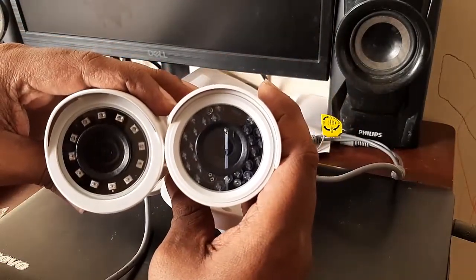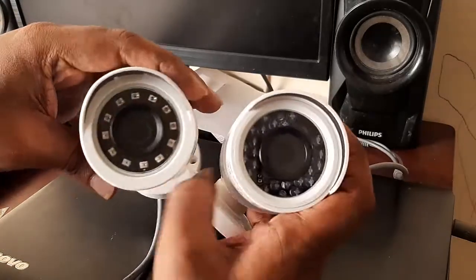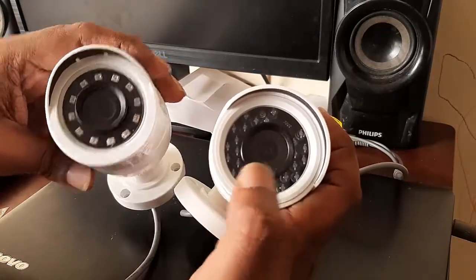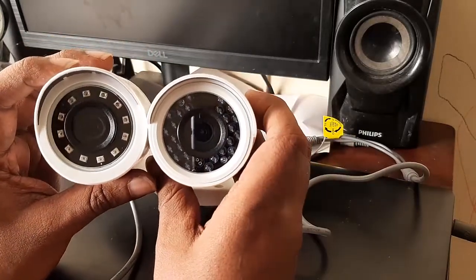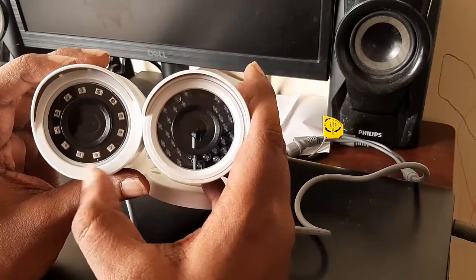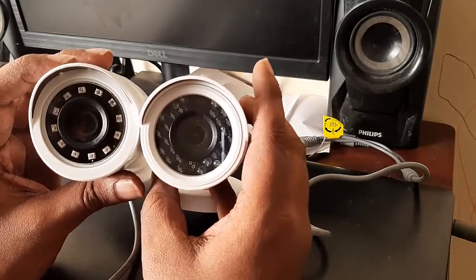Looking at the lens, I feel there is a slight difference in quality. I can see a red color tint on the economical series lens which is not present on the regular camera. The IR LEDs are also much more limited on the economical series compared to the regular version, which has more IR LEDs.